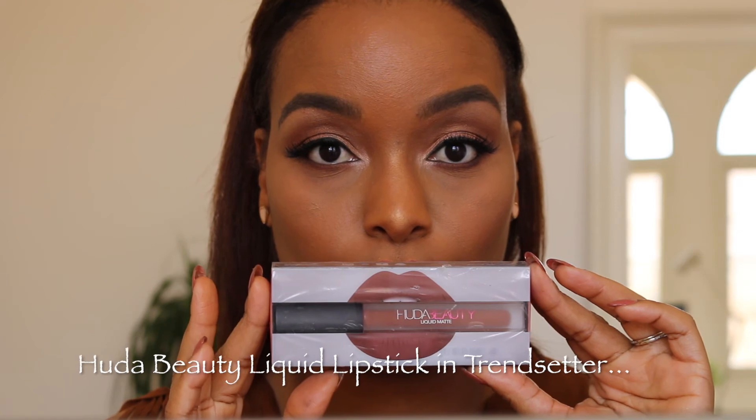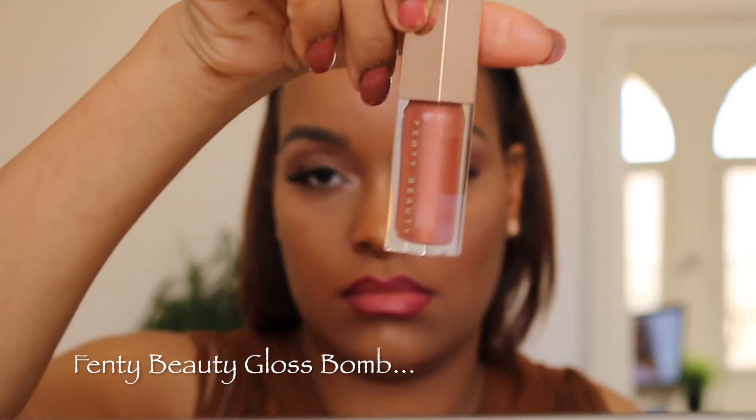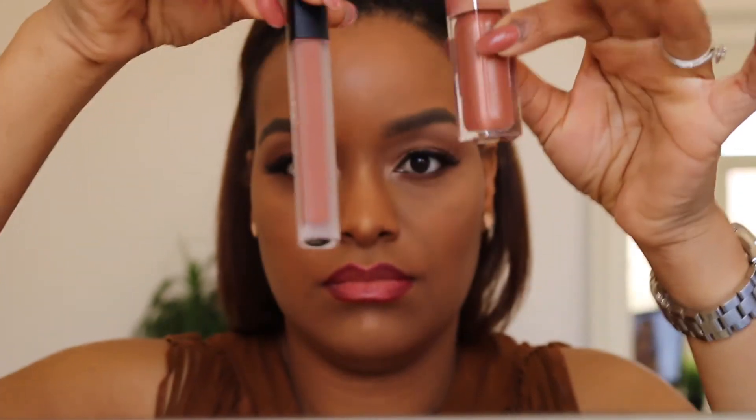Here's my Huda Beauty lipstick and my Fenty Beauty gloss balm — I'm going to be using these together today. I'll start with the Huda Beauty matte, which is a nudey liquid matte lipstick. Going on top of the lip liner it picks up some red hues. I like to clean up the outside of my lips, then I'm going in with the Fenty Beauty gloss balm on top.